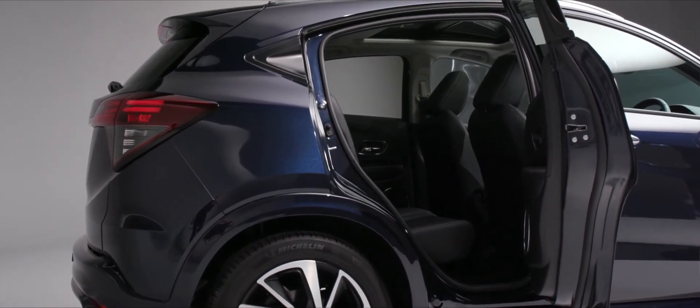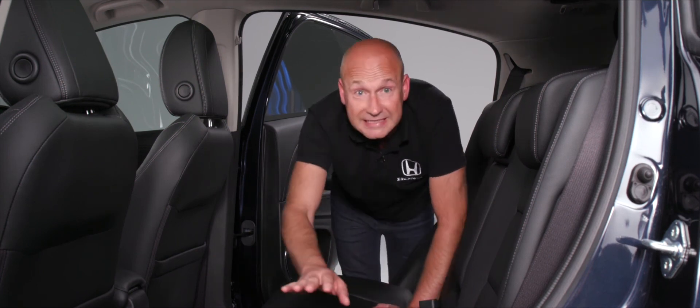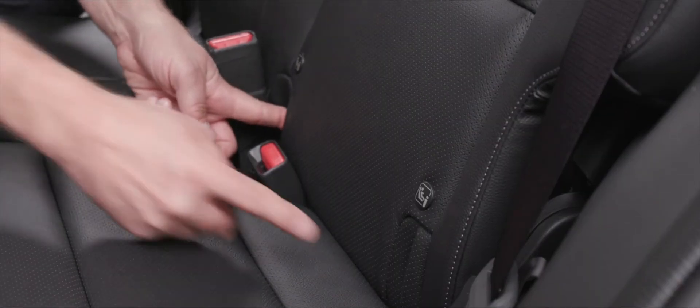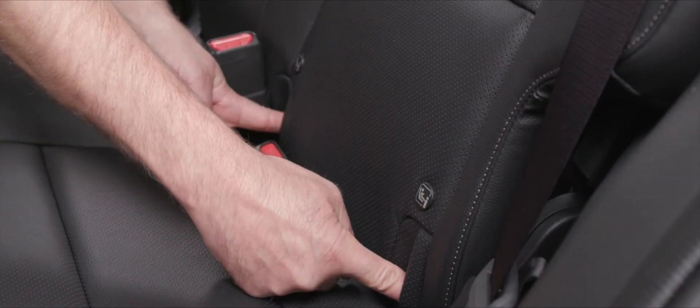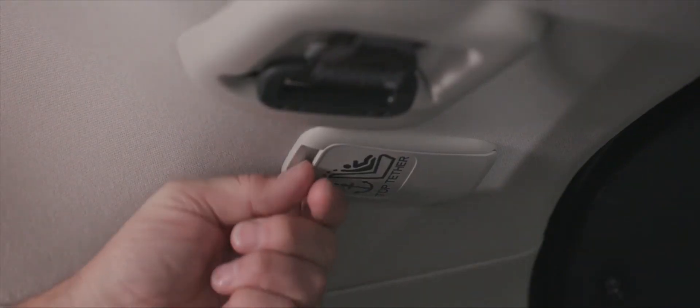ISOFIX child safety seats can be fitted on the driver's side or passenger side. The lower mounting points are just inside the seat base, and both sides have the top tether points to ensure the seat is as firmly fixed in the car as possible.